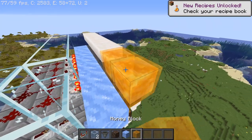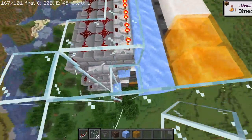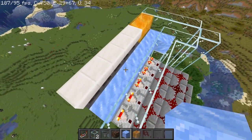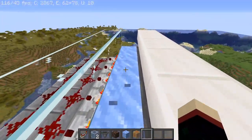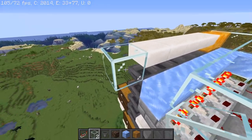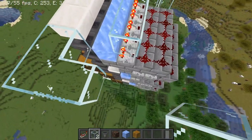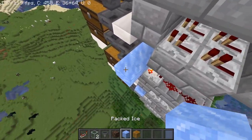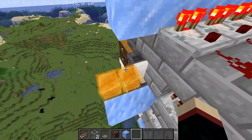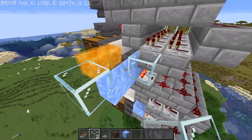We're going to have honey blocks right here, and we're going to make this tunnel — or tube — kind of loop around like that. So the water will flow out here and it will go against the honey, and that means it will go into these hoppers and also sit on the ice. Once we're out here, we would want this to turn around and actually go down to here, so we'd want to have it drop down. We're going to have to have the honey blocks again so that the items will flow against those hoppers correctly.